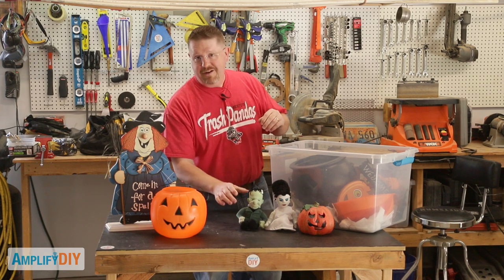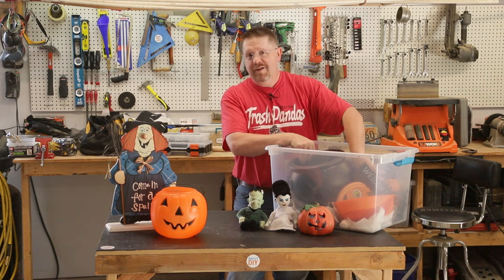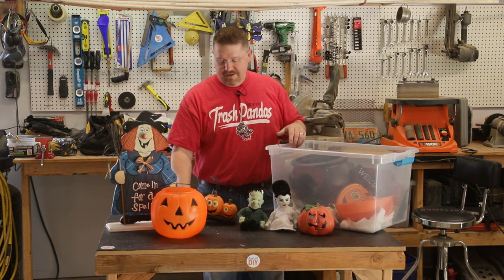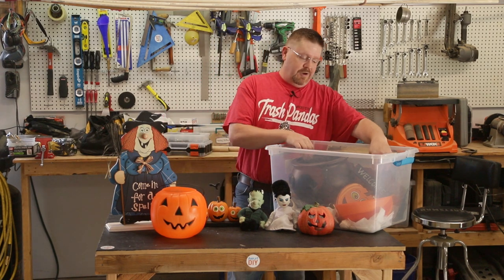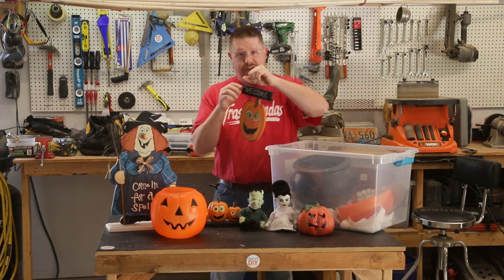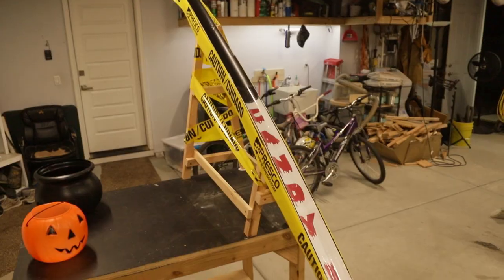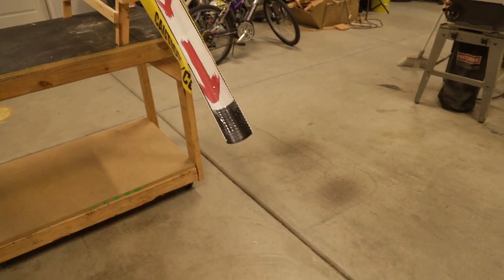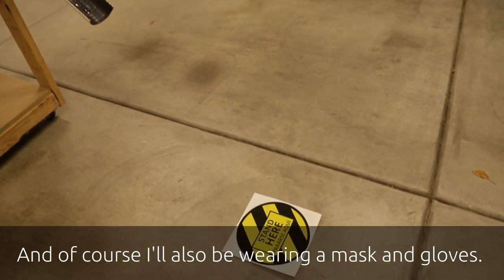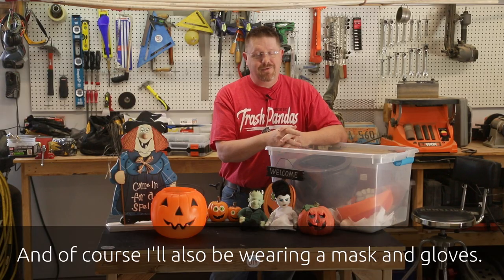Halloween is my very favorite holiday. I love having trick-or-treaters come to the house. I love being able to hang out with my neighbors in the driveway and catch up a little bit. But this year, we're all concerned about giving or getting the virus. I certainly don't want to get anybody sick, and I certainly don't want to get sick myself. So in this video, I'm going to show you how I'm going to build a candy distribution system that will allow me to stay at least six feet away from all of the trick-or-treaters and still hand out candy in a way that is safe for everybody.